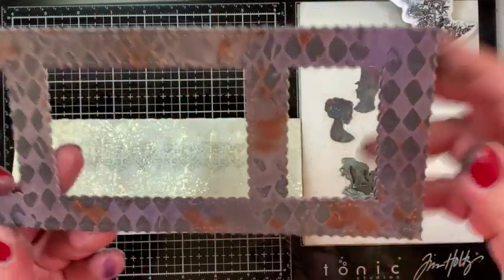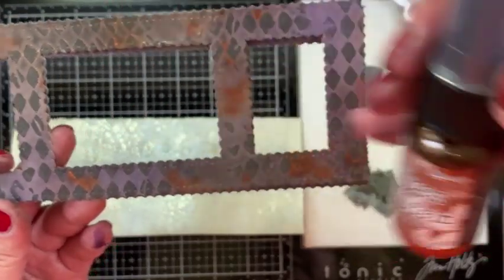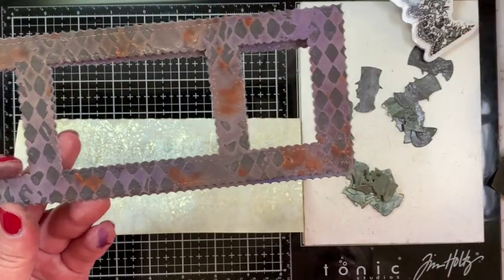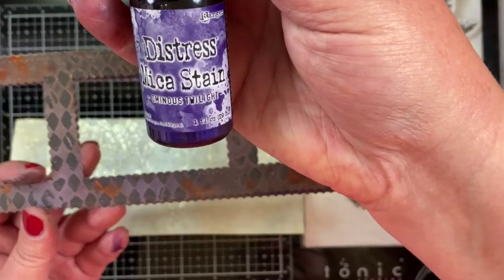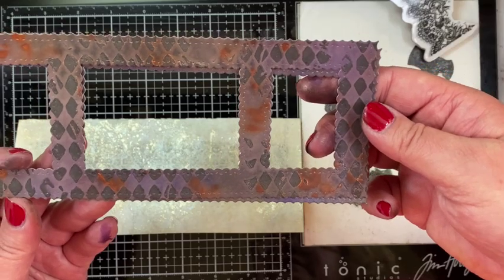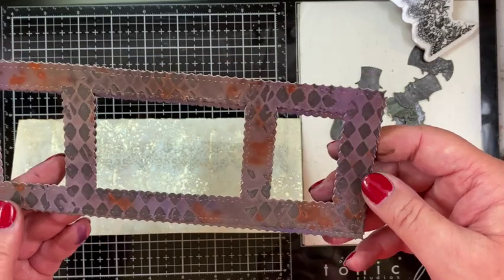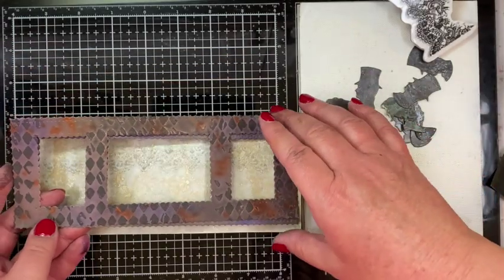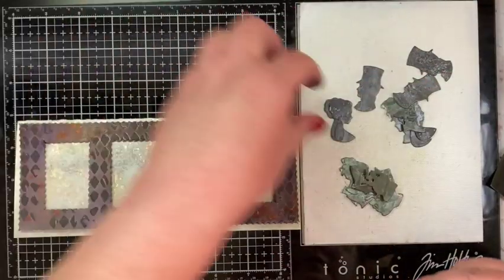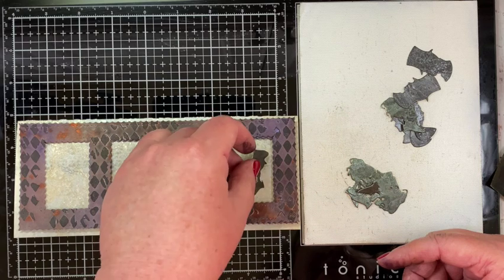I cut the Scenic Window die out of that paper I made at the beginning — where I flicked a little Burning Ember to add touches of deep rust, brought in some browns with the Fallen Acorn, the purple with the Ominous Twilight, and of course the amazing Black Opaque Texture Paste through the Harlequin stencil. I love all the details and how that black opaque texture paste really held up even when I sprayed the mica stain over it.